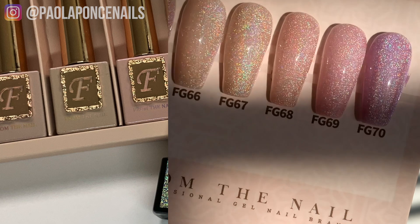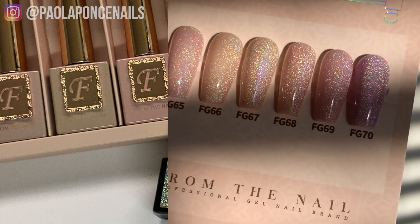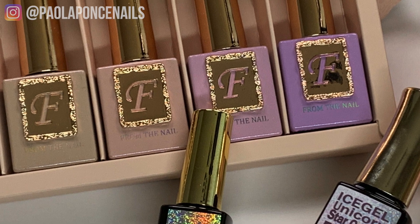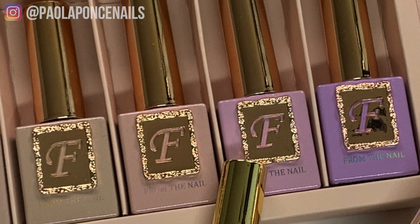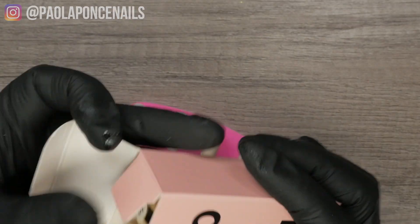One key thing to point out and remember: F Gel is offering you a base color in every bottle. That will not be the case for our next couple of brands. So once you use any of these six F Gel magnetic holographic unicorn gel colors, you don't need to apply a base color underneath them. Let's move on to Ice Gel.